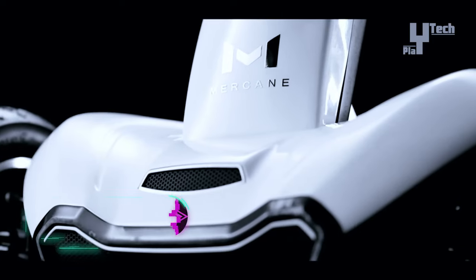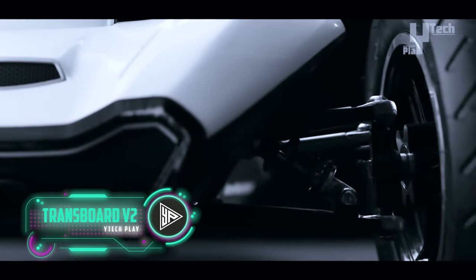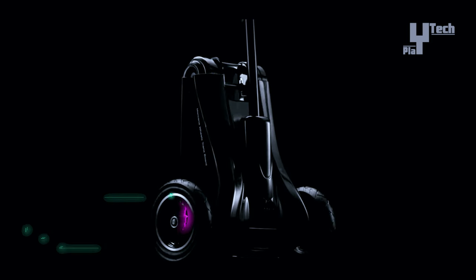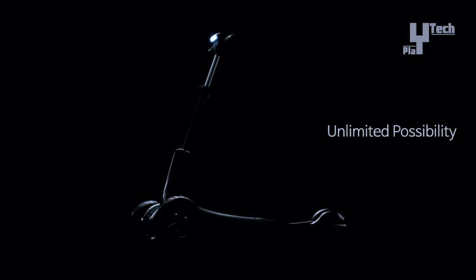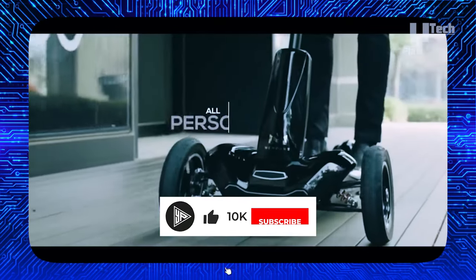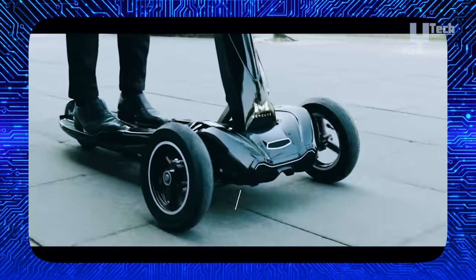The Merkane Transboard Fi2 presents a user-friendly electric scooter experience with its self-balancing control system, eliminating the need for specialized training. With a top speed of 25 kilometers per hour and a range of approximately 30 kilometers on a single charge, it offers convenient urban mobility. Its lightweight, foldable design, coupled with a polycarbonate frame and double wishbone suspension system, ensures easy transport and a stable ride across various road surfaces.